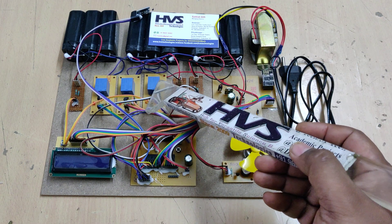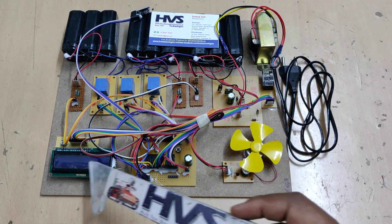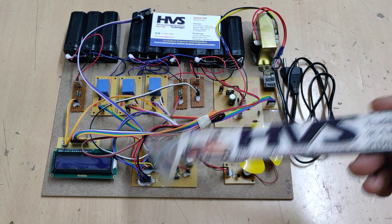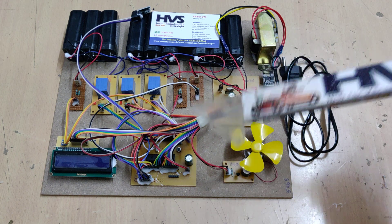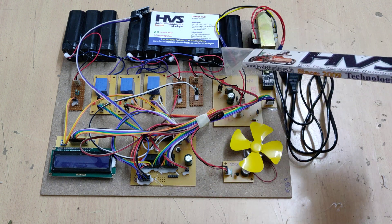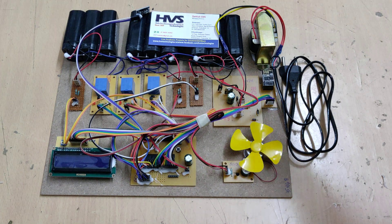We are using three relays to charge the three battery packs and three voltage sensors to measure each battery pack voltage. The LCD display continuously shows the status — voltages of the batteries as well as SOC (State of Charging) and SOH (State of Health). SOC indicates whether the battery is charging normally or slowly, and SOH indicates how the battery is discharging during utilization. Totally six parameters are continuously monitored on the LCD.